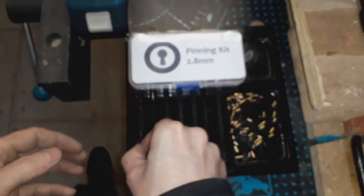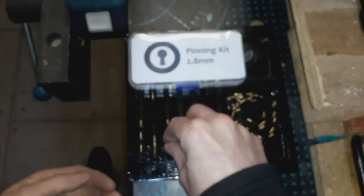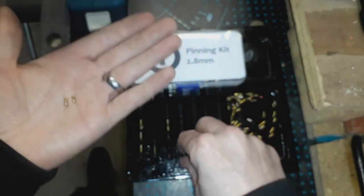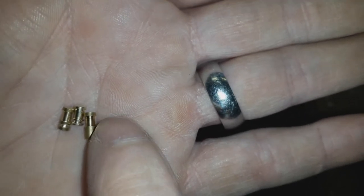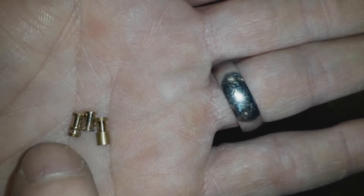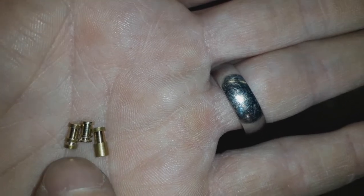I'm going to show you one more very quickly. Here's a couple more that I've been working on — similar kind of pin, security pin here, spool, with a bit of a smaller part of the pin here. I put a nice sharp groove here to make it into a spool-serrated pin, and the same with this one.